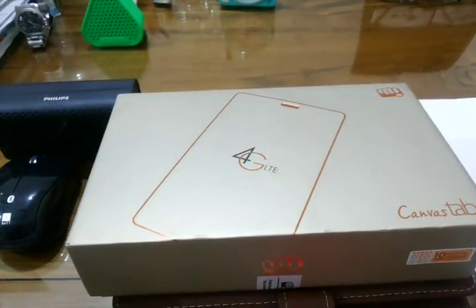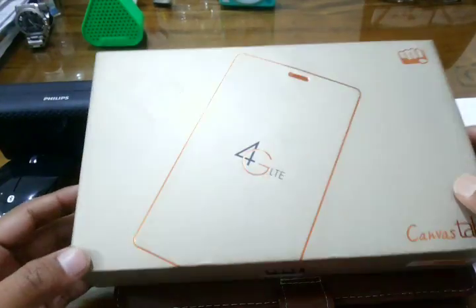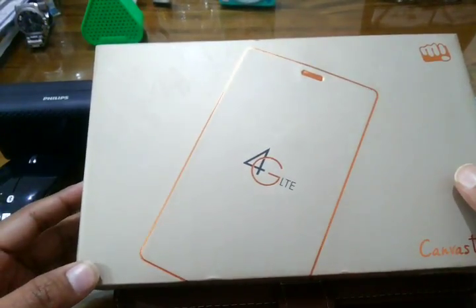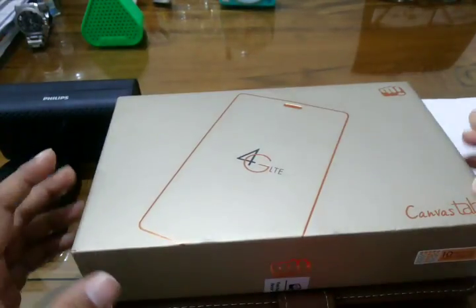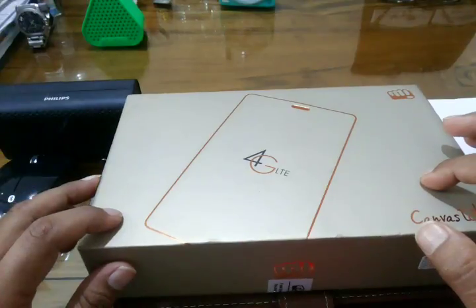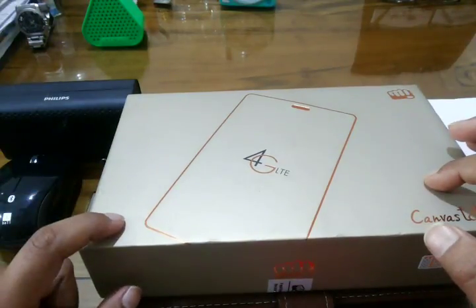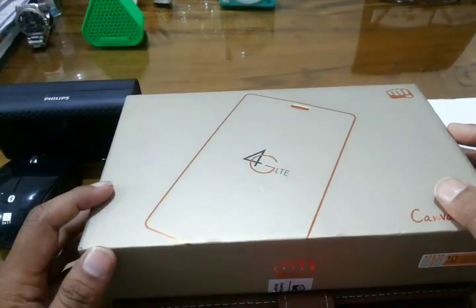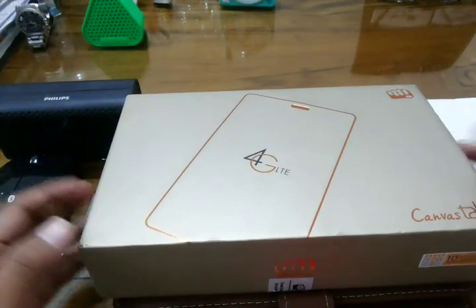Hello guys, you are watching Technobady channel and it's Vikas here. Today I am going to show you how to use your Micromax tab P702 as a laptop or PC-like device. But let me tell you, due to the limitation of the processing power and the Android operating system, you cannot get a full Windows PC or netbook-like experience, but still you can manage for your day-to-day work or simple editing and simple multimedia experience.